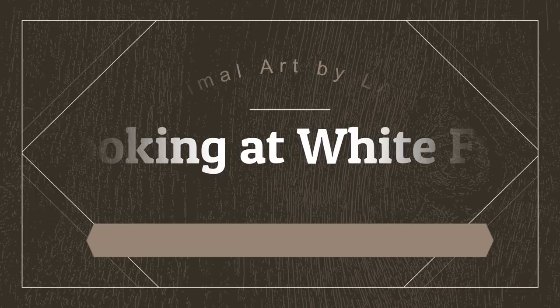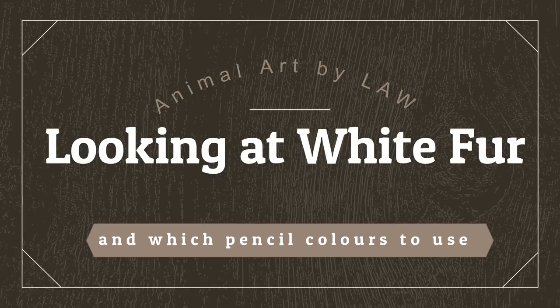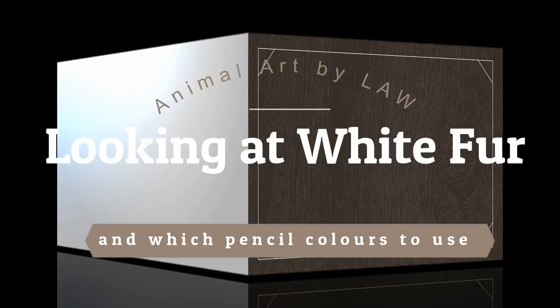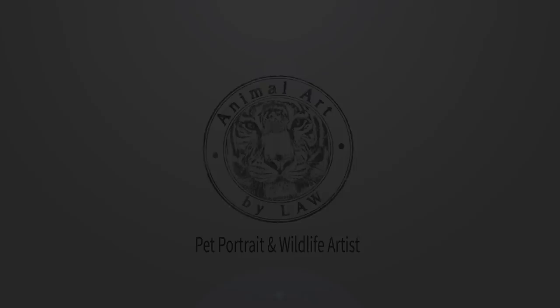Hi everyone. In this video I want to go through some of my reference photos of white dogs and show you my color choices, my pencil choices, and how I would look to portray each one. I hope you enjoy the video and I hope you learn something from it.